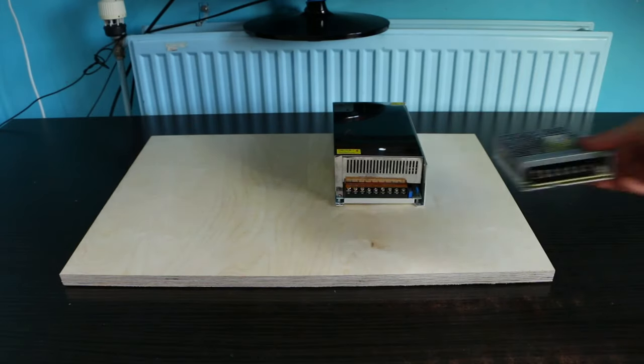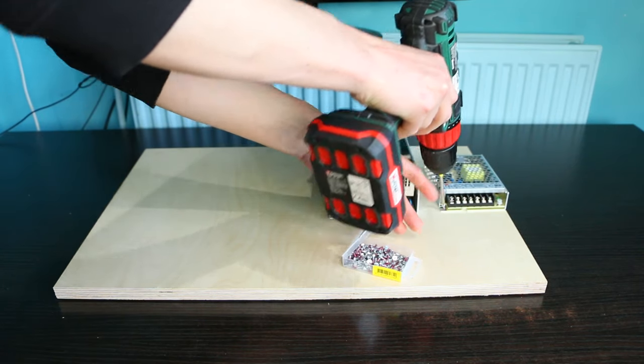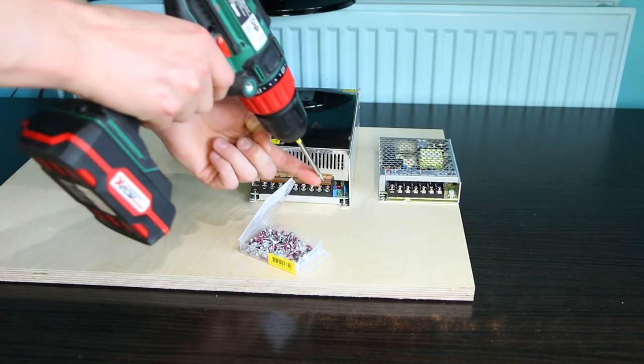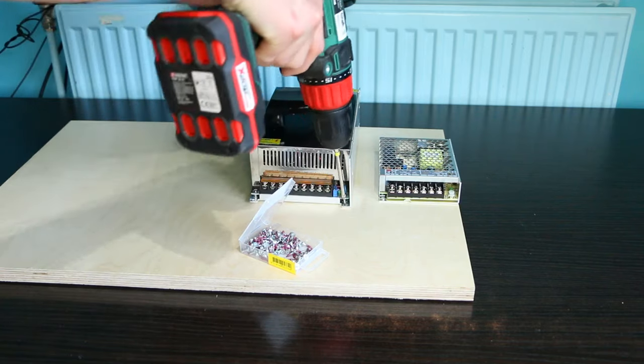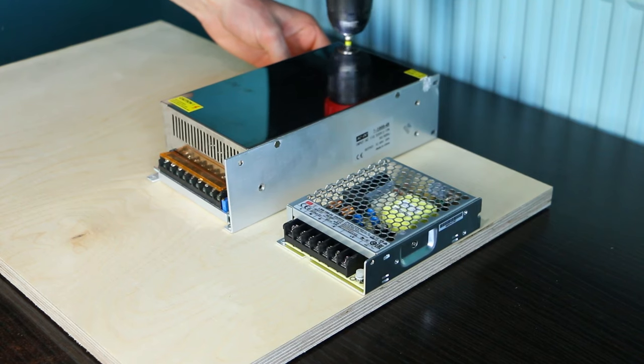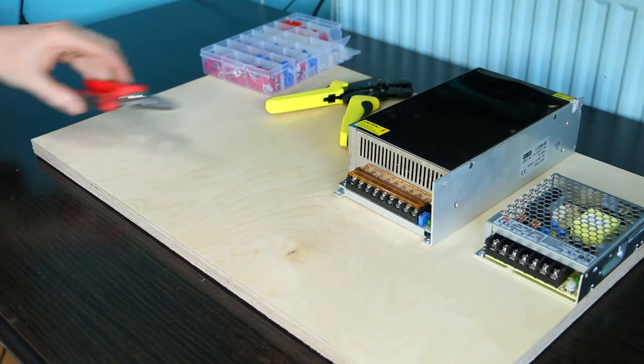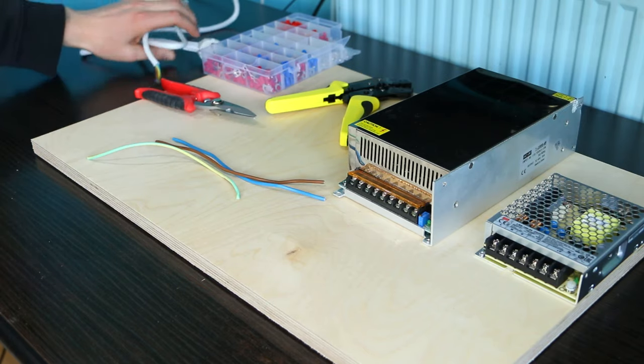The power supply I'm using for the motors is this large 84V 20A DC unit on the left. The one on the right is a 24V version. I use crimp connectors for the wires connected to the power supply. The connectors make a really strong and safe connection with the electrical wire.